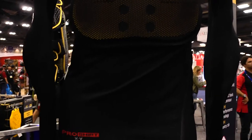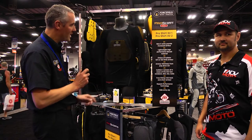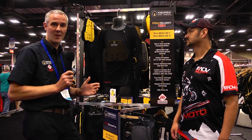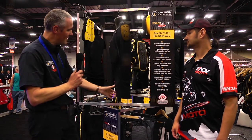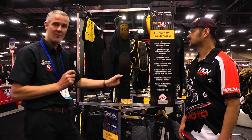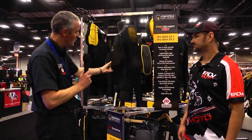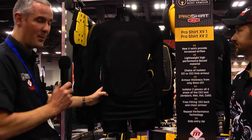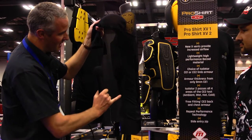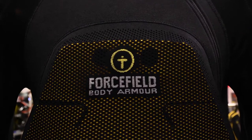Here we've got the 2018 Pro Shirt XV, coming in two versions: the XV1 and XV2. The main difference is you can spec this now with either CE Level 1 armour or CE Level 2 armour, depending on heat conditions and the type of motorcycle you're riding. The material is still a Be Cool fabric, changed from grey to black. We've increased ventilation by around 35% by adding extra ventilation around the armour pockets, including the chest, and also where the CE Level 2 back protector sits. There's also extra venting down the sides and under the arms. It comes standard with a side zip, which enables fitting a CE Level 2 chest protector.